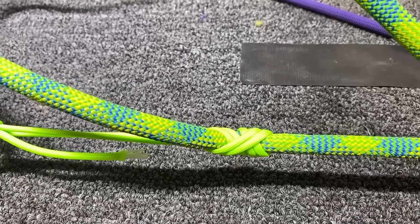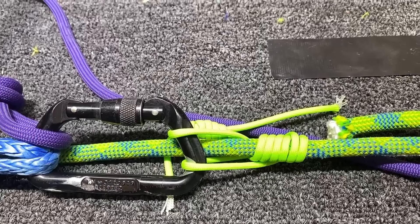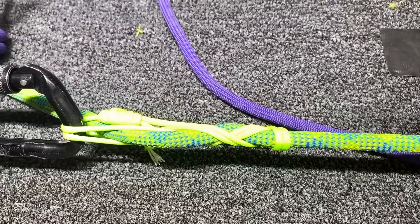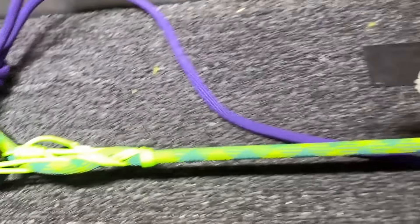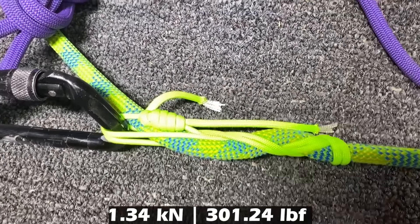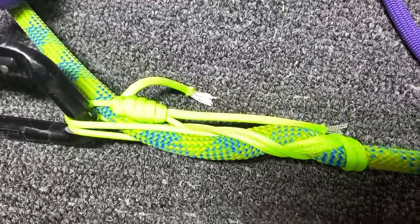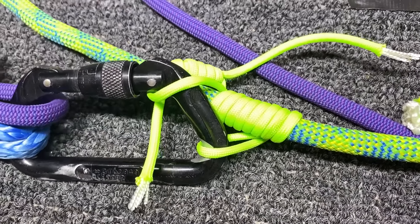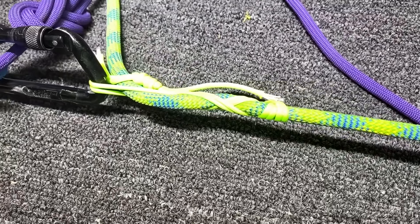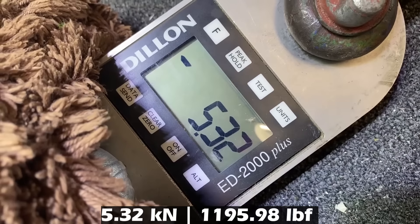Climb Heist on four millimeter. Autoblock on four millimeter cord — it's slipping at 1.34 kilonewtons. This is only to add friction, not completely stop and hold you. What if we add more wraps? So we have the autoblock with four wraps — she's slipping again at 5.32 kilonewtons higher.